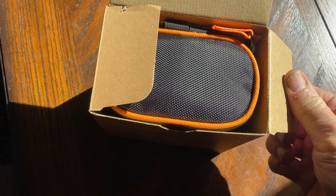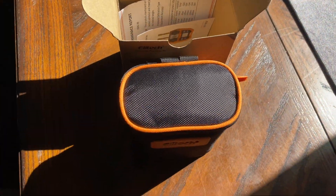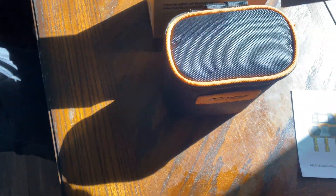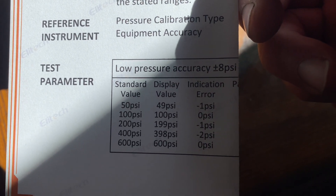Here's a little unboxing. You get this nice case that the gauges come in, your instruction manual, and a test sheet so you can see how accurate the gauges were. They're real honest in here.